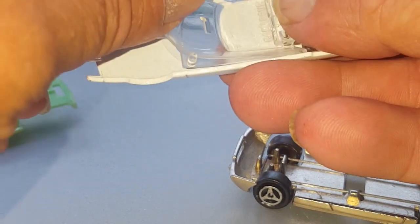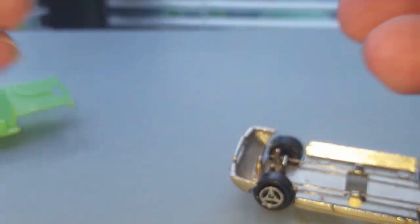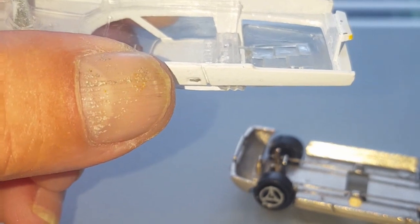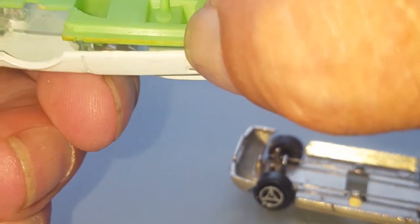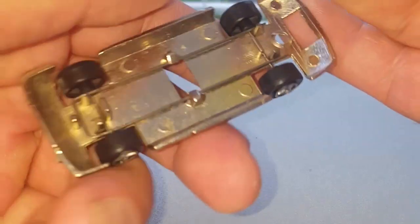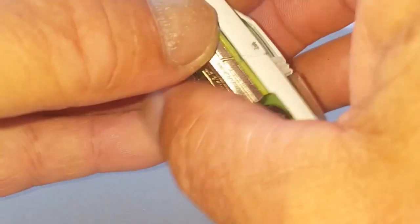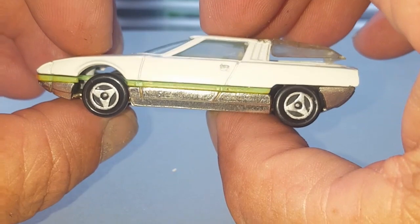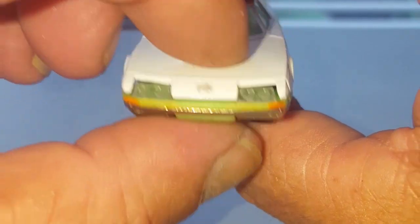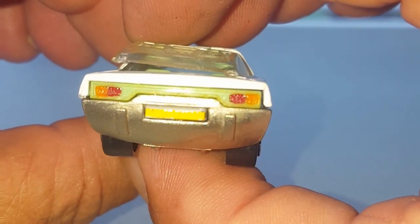Pop the front screen in, click together like so. Put the interior in, and then pop the base on like so. And as you can see — the details: indicator, Citroen logo, door handles, number plate, brake lights.